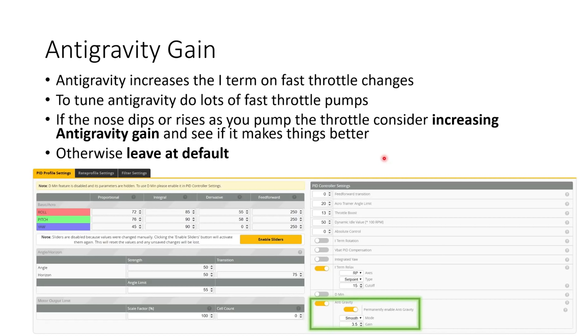Anti-gravity gain is really useful — it boosts the I term on fast throttle changes. To tune it, do lots of fast throttle pumps, going from 0 to 100 to 0 to 100% throttle as quickly as you can, and look to see if the nose of your quad dips or rises. If it does move around a lot, consider increasing anti-gravity gain. Otherwise, leave it at default, because the default value is really good for most quads — particularly if the centre of gravity is relatively central. If your CG is not in the middle, that's when you might need to increase anti-gravity gain to keep the nose steady on fast throttle changes.